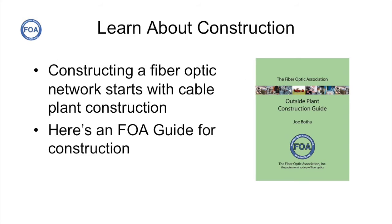One of the new things we have available, which wasn't available a year ago when I was doing the training, is our new fiber optic outside plant construction guide. You can get a copy of this either in paperback or download it off the web. It's a good place to start for those people who've never built a fiber optic network before.